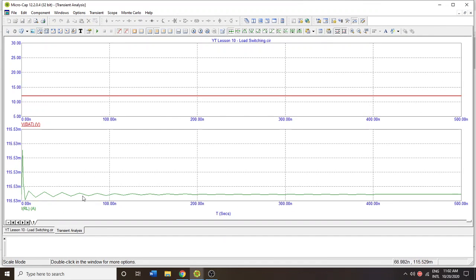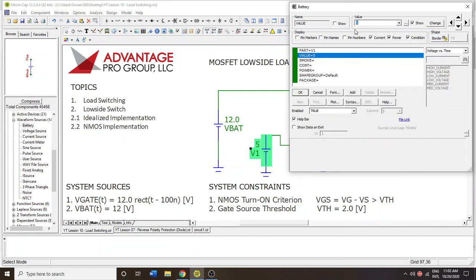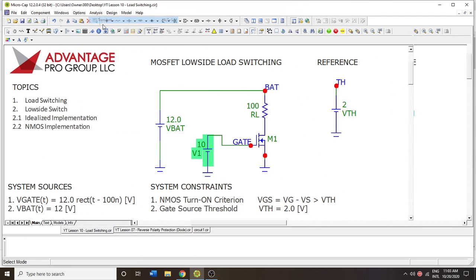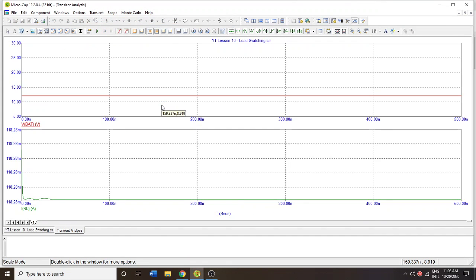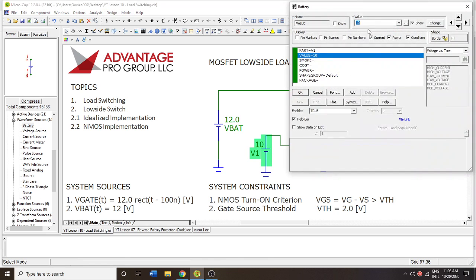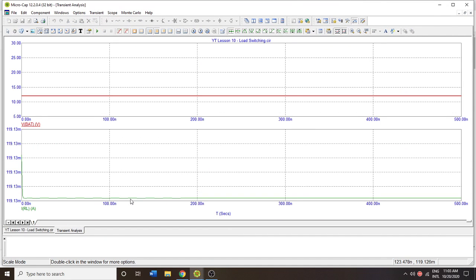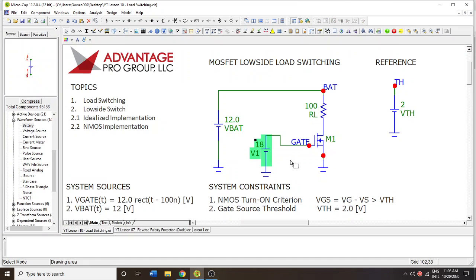The result is nearly 120 milliamps, and you can see there are some nonlinear effects. If we increase the gate voltage to 10 volts, we get closer to the actual value — around 118 milliamps. Increasing further to 18 volts approaches the gate-source maximum threshold of around 20 volts, and we get closer and closer to the maximum current. That's one way we can do that, but let's take a look at it in terms of a signal now.